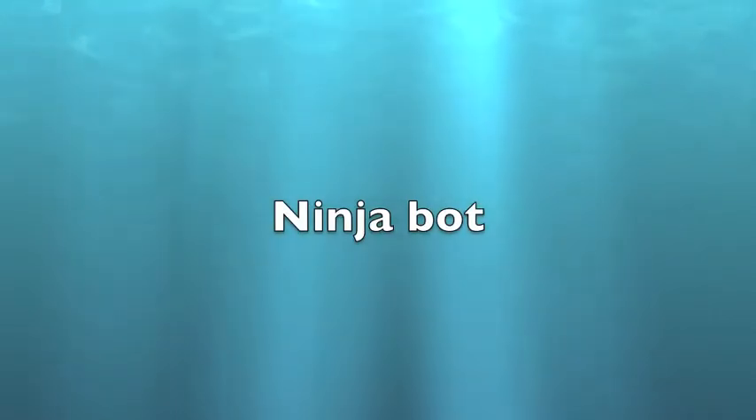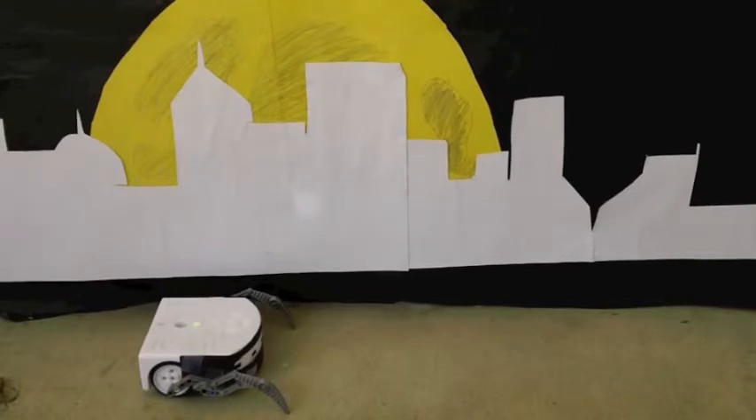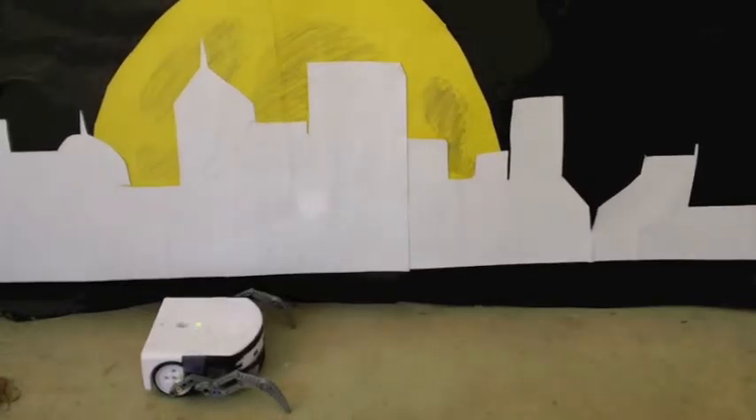Ninja Bot, by Quinn and Alexander. Do you need help with your mischief? Well, then this is the robot for you. If you want to scare the bejesus out of someone, we recommend this.